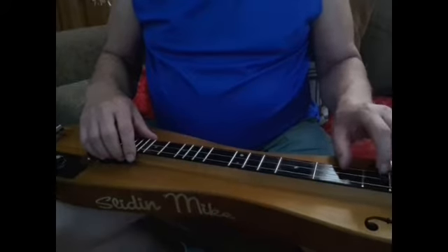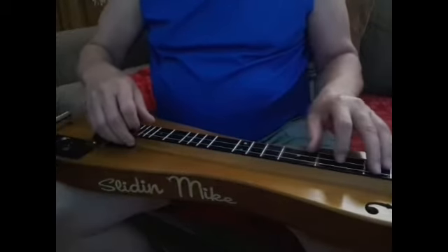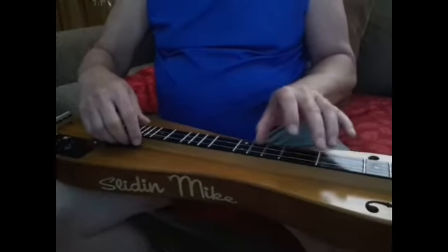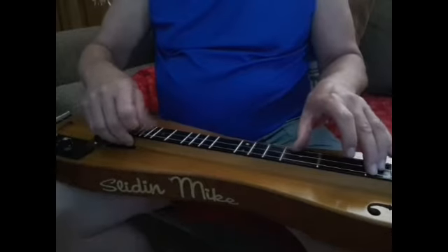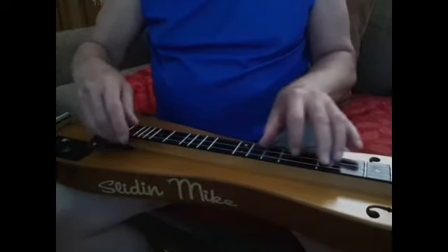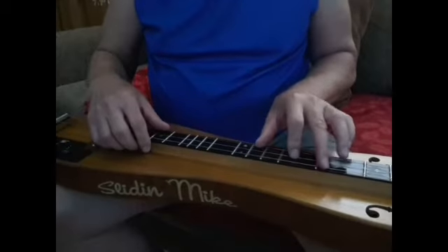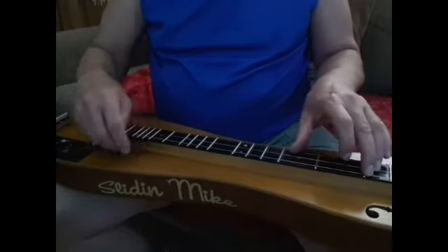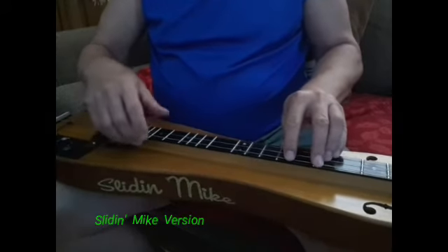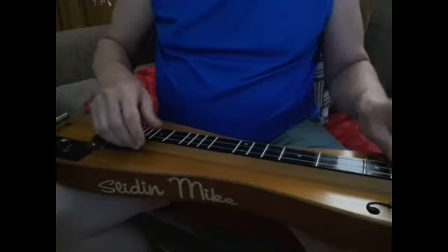I try to lead with my thumb. If I'm going from this to this, I try to drag my thumb along so I get that kind of sound — I get my thumb there first, then put the other notes down. You do it fairly fast.